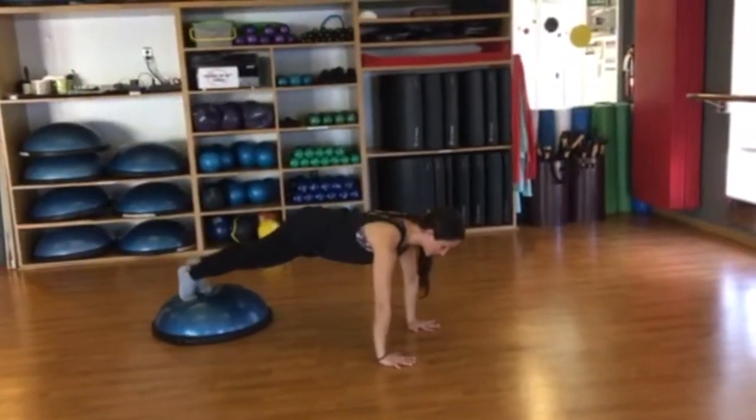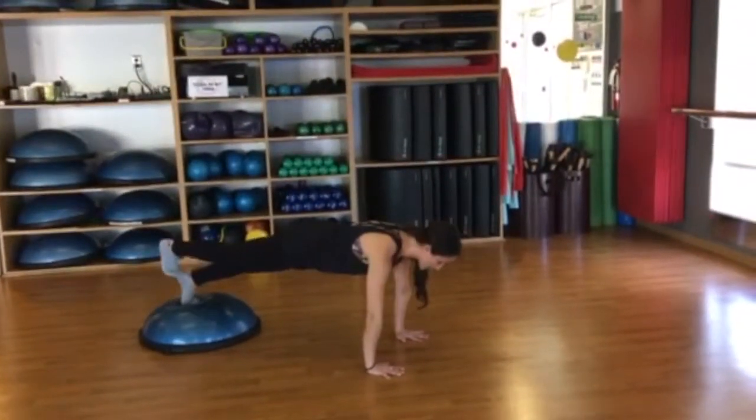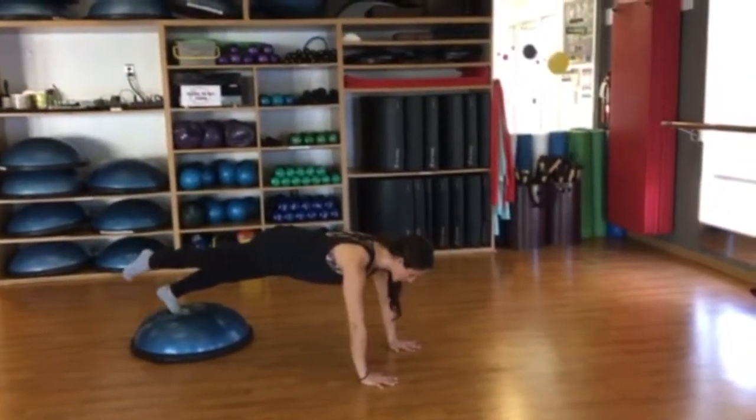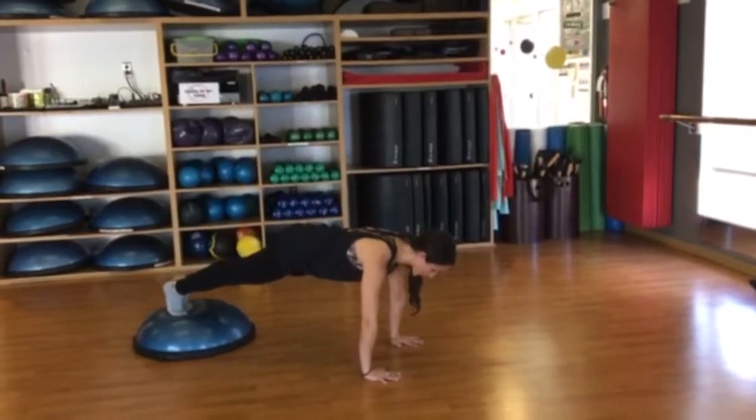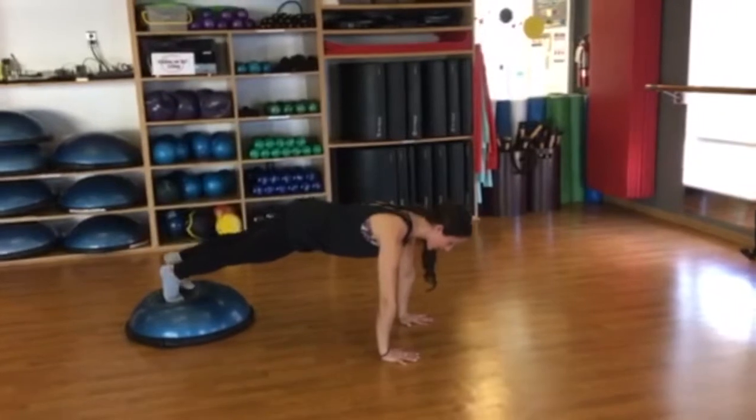Zip up, pelvic floor is lifting, holding, contracting those glutes. And then you're going to lift and you're going to point and reach, flex and lower. Watch and make sure the pelvis remains nice and still, and lower.